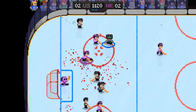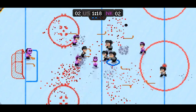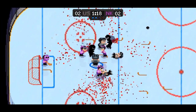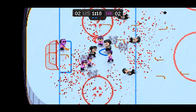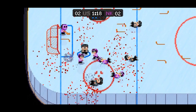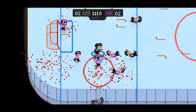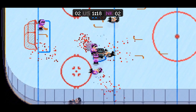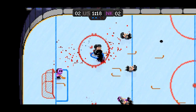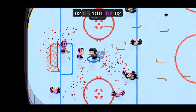Since there is a heavy emphasis on blood, there's no surprise there's fighting in the game. This is handled as a free-for-all where all players start battling one another, whether someone gets checked one too many times. When a fight begins, everyone battles and can get knocked down. Whoever's team is completely knocked down first loses, and one player stays on the ice rolling around and spewing blood everywhere until eventually getting back up.